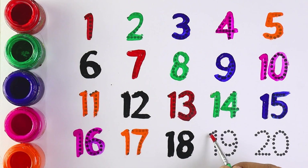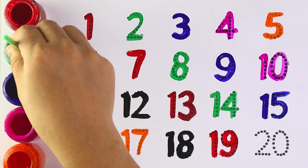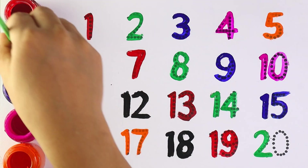Red color, number 19, number 19. Number 20, number 20.